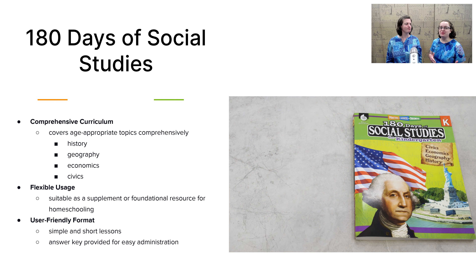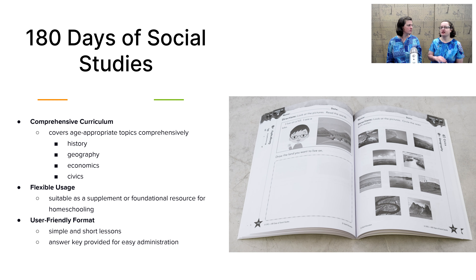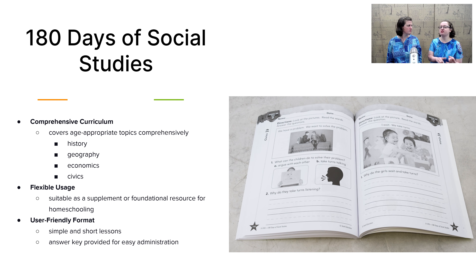In the non-religious kits, we have 180 Days of Social Studies. I love this book because it includes very achievable workbook pages that your child will quickly complete — they'll feel a real sense of accomplishment. Lots of black and white pictures, and it covers all four key topics in social studies: history, geography, economics, and civics, repeated throughout the year. A wonderful resource for your child.